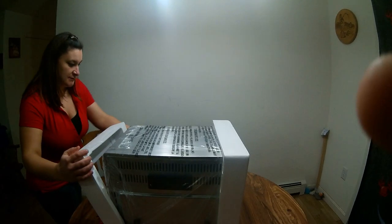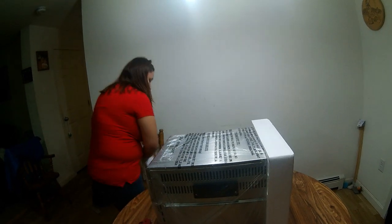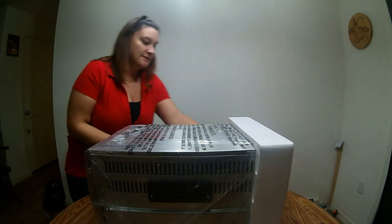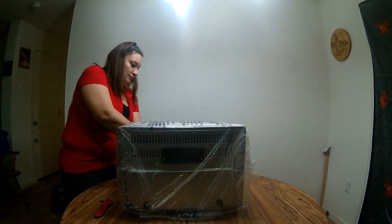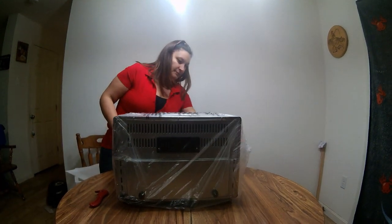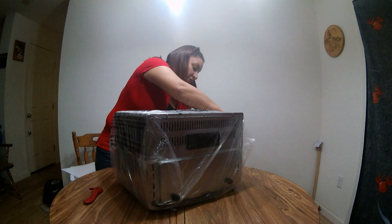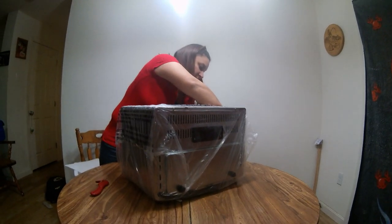Alright, so here we have the actual poster of the Air Fryer itself. And like I said, I have not opened this at all, so you guys are seeing it for the first time as well.